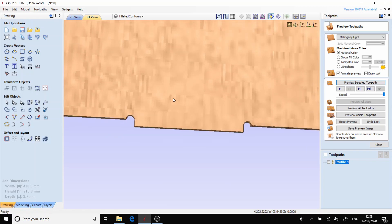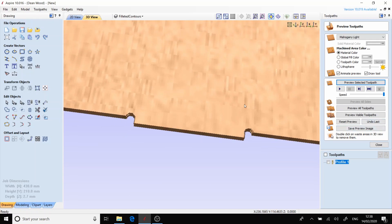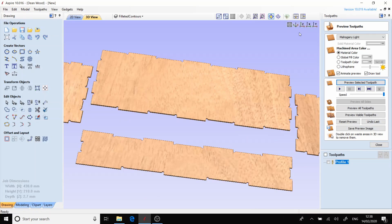As you can see, we've got the little insert there where the end mill is going to run in so that we can get a nice tight fit on these finger joints.